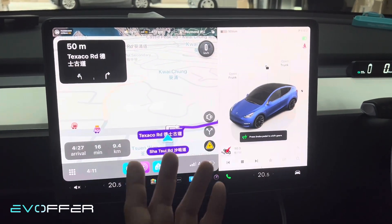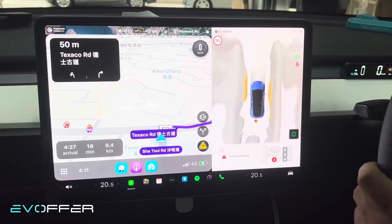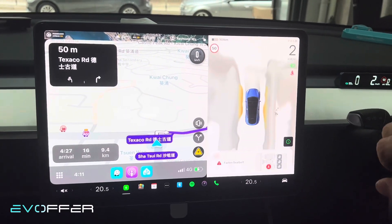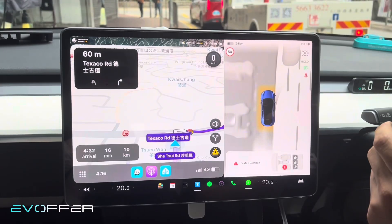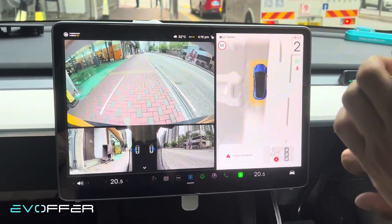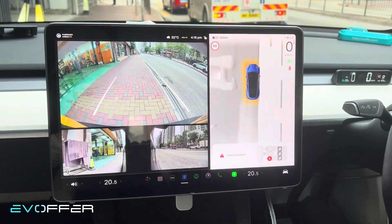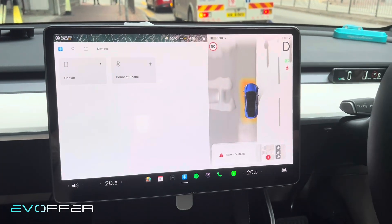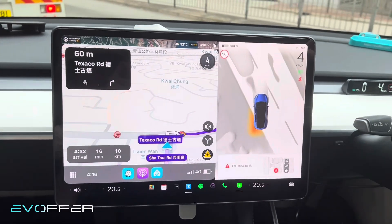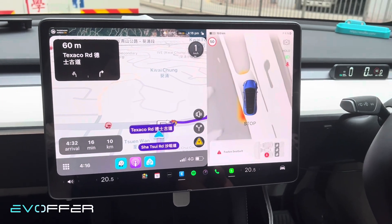Let's do a live demo — we'll just drive out and talk more about the product. If I put the car into reverse, it will automatically switch to the backup camera. If I go back to drive, after a few seconds it will return to the CarPlay screen. Okay, so let's drive and see.